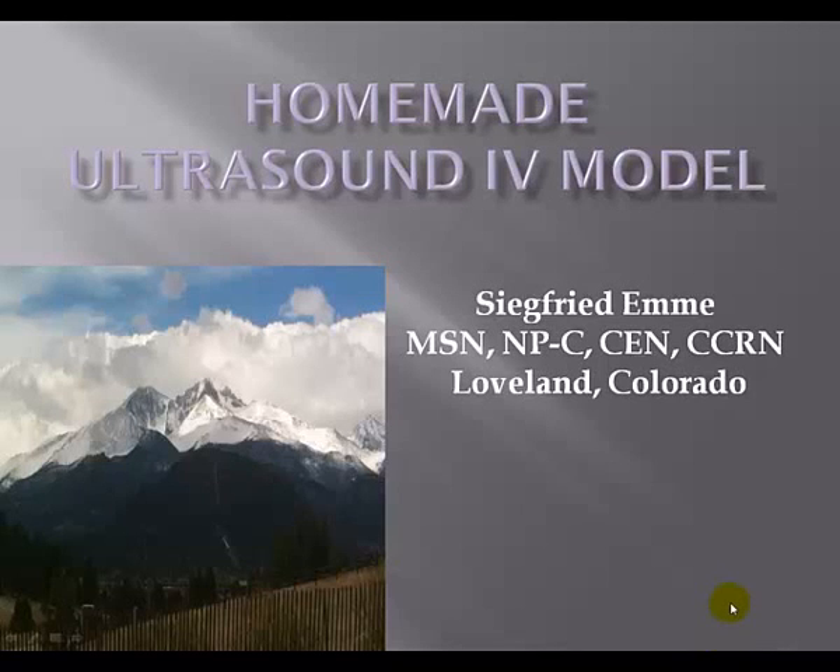Hi, my name is Ziegfried Emi. I'm a nurse practitioner. I have been teaching RNs how to start IVs using the ultrasound as a visualization device. One of the questions I get is: what do I practice on, and once I've learned this skill, how do I maintain my skills?